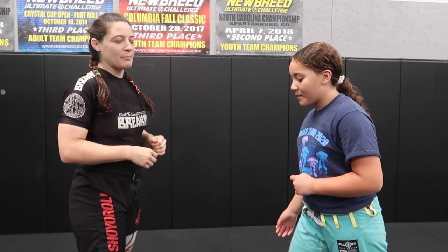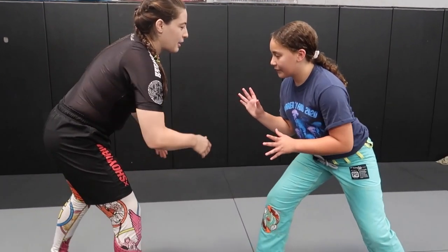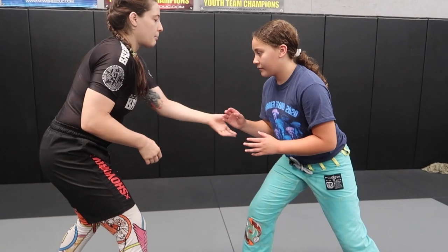What's up everybody, this is the witchy jujiteria coming at you from Spartanburg swim team to show you the butt double — it's a technique I really enjoy and I've done in competition, so I'm gonna share it with y'all today. We're gonna start in our stances, and when I pull guard with a no-gi grip, I'm gonna double wrist grip.